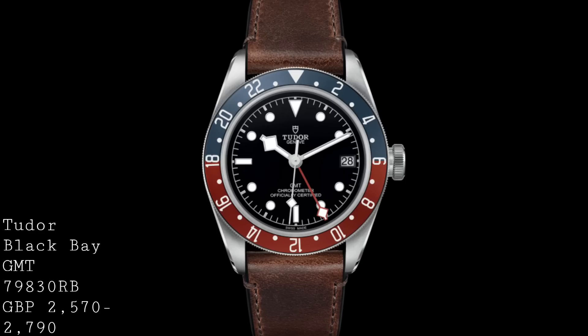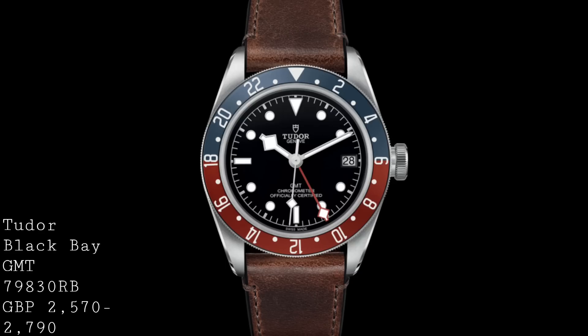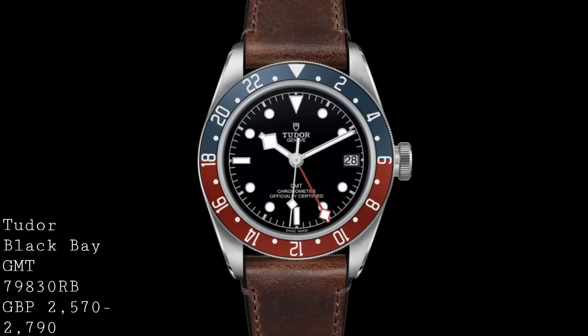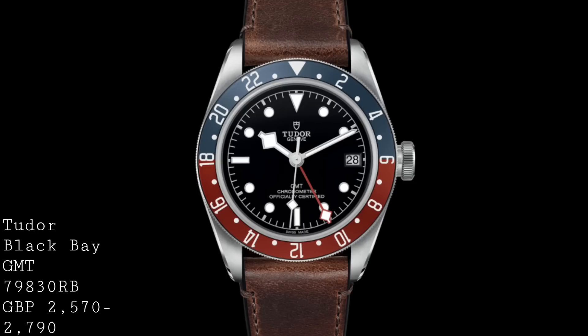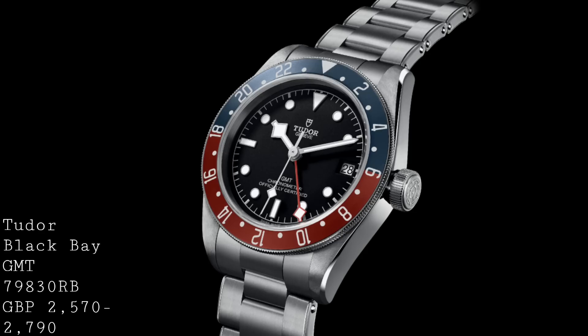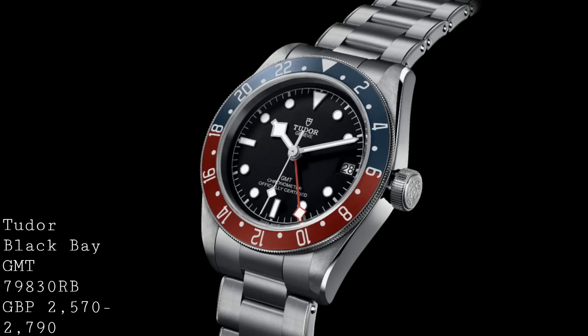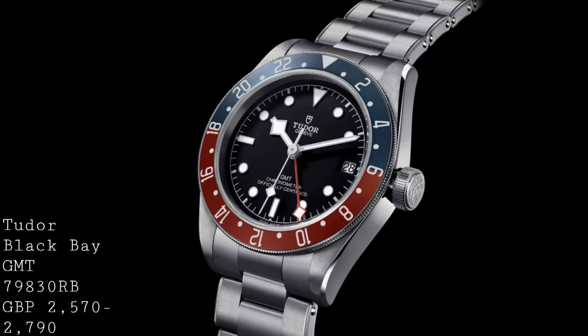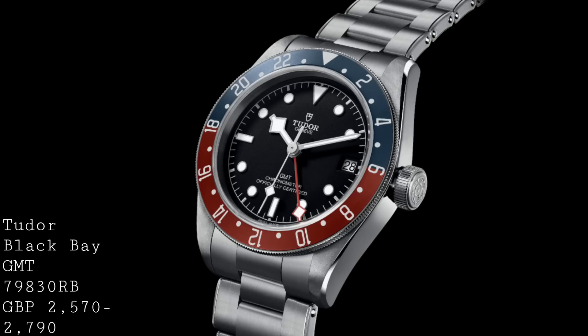Being a GMT watch, the date is placed at 3 o'clock and presented in white, which is a more classical approach, though many would have preferred a black date wheel with white text. The branding is fairly minimal — simply Tudor Genève and GMT chronometer officially certified — without any mention of the 200m water resistance. The bezel gives off a wonderfully old-fashioned style in its anodised aluminium finish, with a matching red GMT hand finished with a snowflake tip, tying into the Tudor branding. The detailing is excellent, with brushing on the lugs and wonderful bevels down the edge of the lugs, no longer seen on Rolex watches.